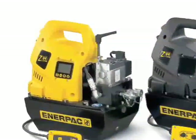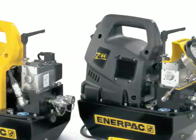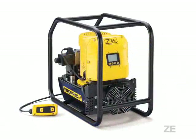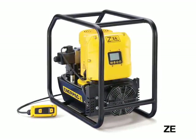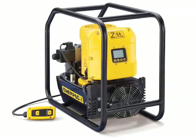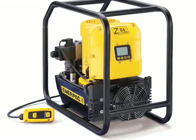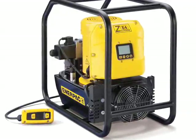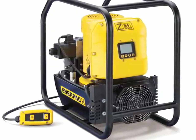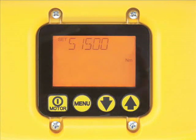A durable composite shroud on both models protects their motor and electronic components in tough environments and provides an ergonomic, non-conductive handle for easy transport. The ZE is the latest addition in the industry-leading Z-Class line. Incorporating the same great features of the ZU4 Pro, this induction motor-driven model is the quietest and coolest running torque wrench pump available. This pump is the ideal choice in environmentally restrictive work areas where noise or heat generation is a concern. The ZE models have a wide range of flow and are available in different electrical configurations for greater worksite compatibility. The ZEs come equipped with the latest electronics and firmware, which allow the user to display torque and use the auto-cycle feature to accurately perform repetitive tightening.